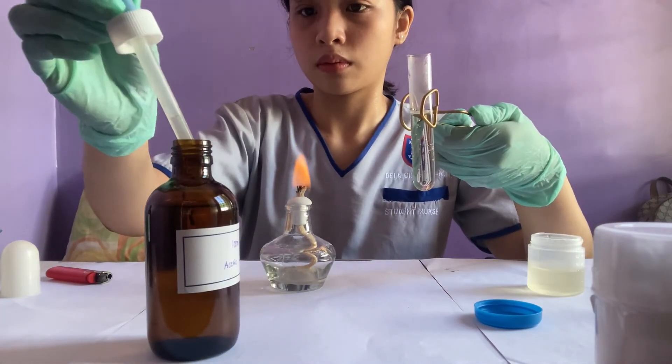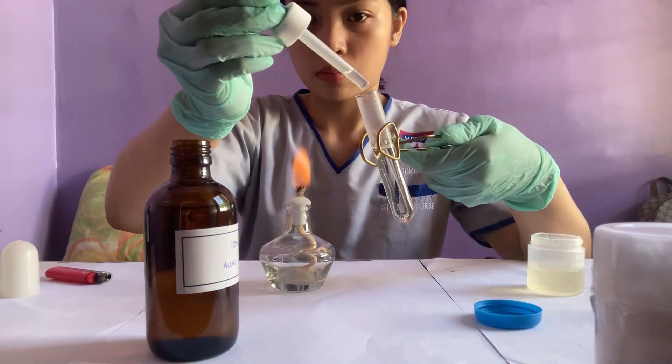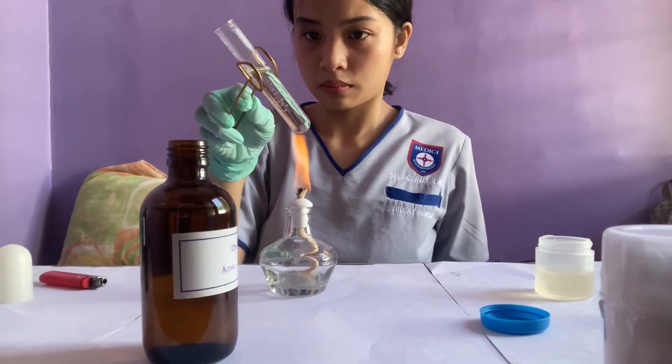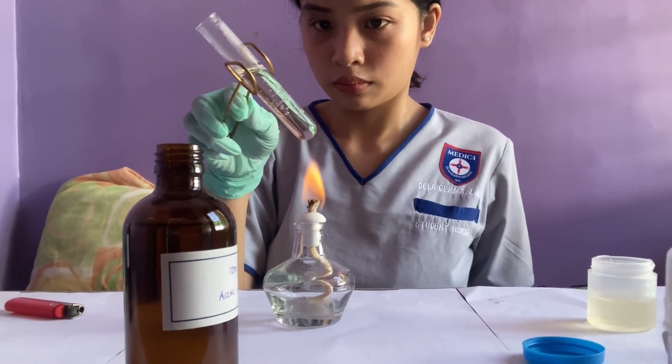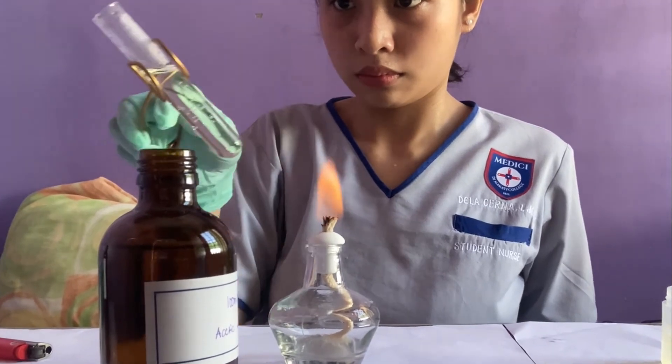I added 3 to 4 drops of acetic acid and boiled it again. As you can see, it does not become turbid or cloudy — it remains clear all throughout.